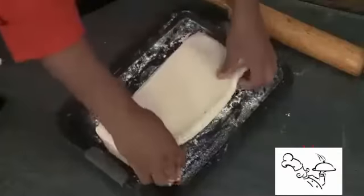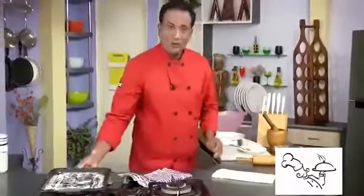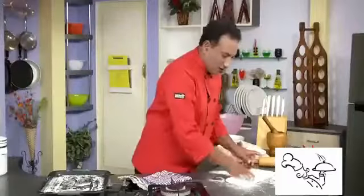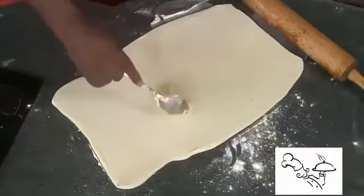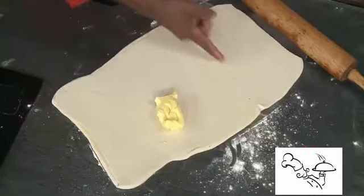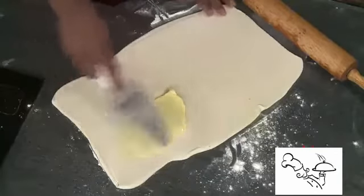After resting for 15 minutes, take the dough out — it will be a little harder now. Sprinkle a lot more flour onto the table. This time we're going to roll it lengthwise, stretch it and roll it. Now take the second portion of butter, draw an imaginary line, and spread the butter evenly onto the sheet.